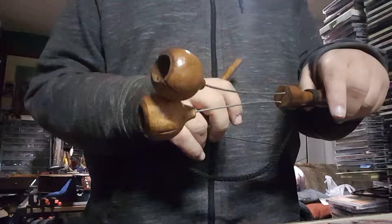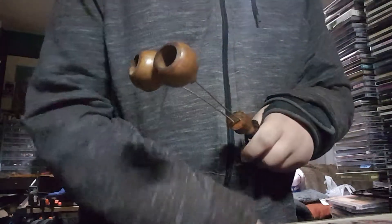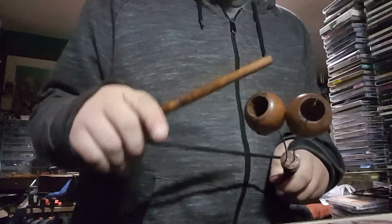So this is the only way I've figured out how to make sound with this. I thought it would be like a clacker kind of thing, but nothing that way. You can do this, I guess, but then what's this stick for?